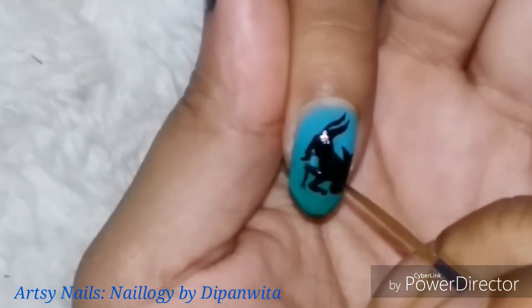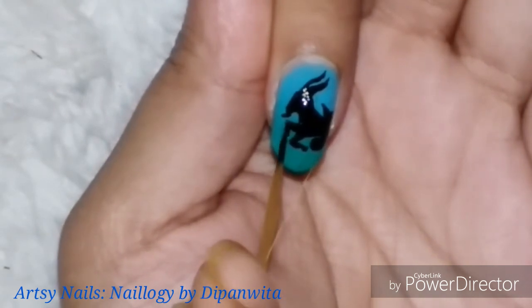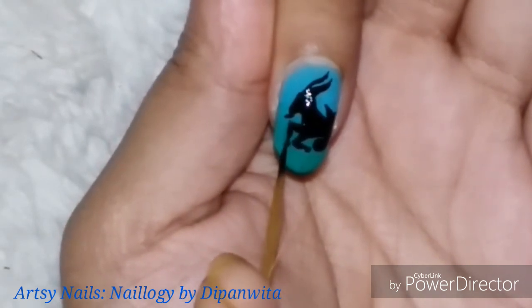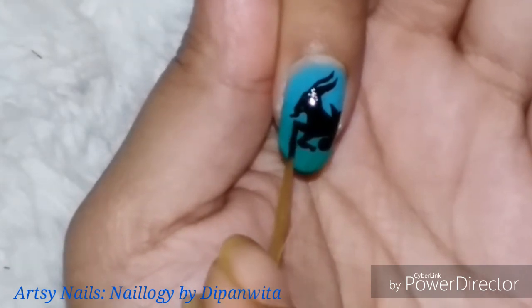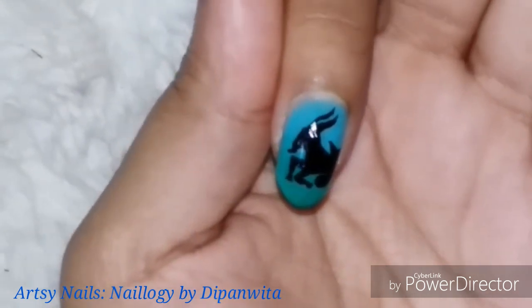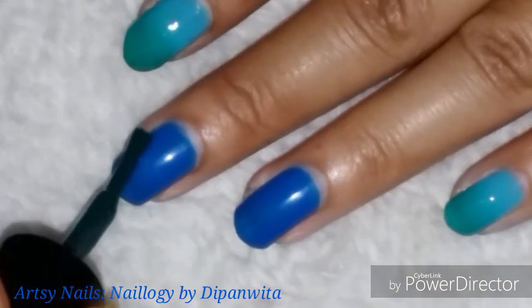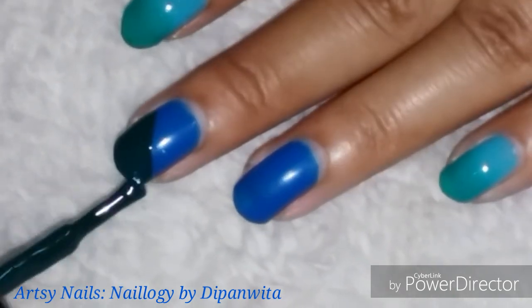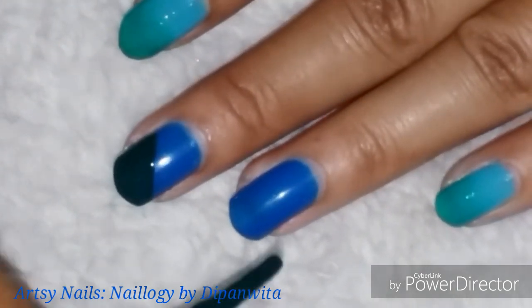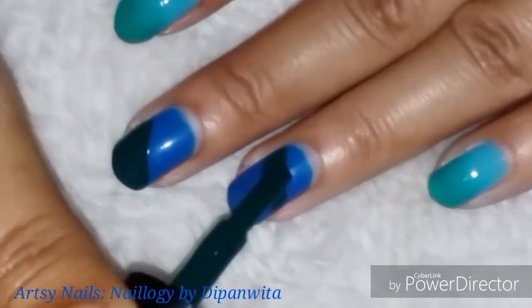My sea goat design is almost complete. I first drew the outline, then filled it in with black nail polish. You can have a reference picture of the sea goat in front of you and copy it — I did it from memory since it's not that tough. The middle and ring fingers will use a combination of dark green and blue nail paint, partitioned across the nail.